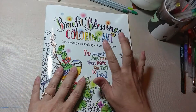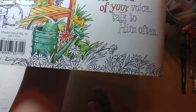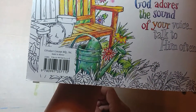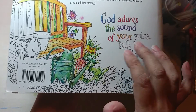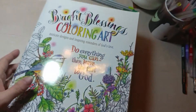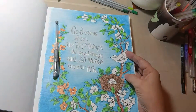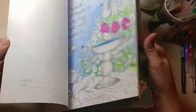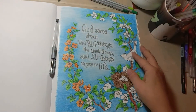The easiest thing to do — I'm going to be working in Bright Blessings Coloring Art. This is put out by Product Concepts and you can find it in many different places; I believe it's even on Amazon. They sent me this book to do a review and I love it. I love birds.